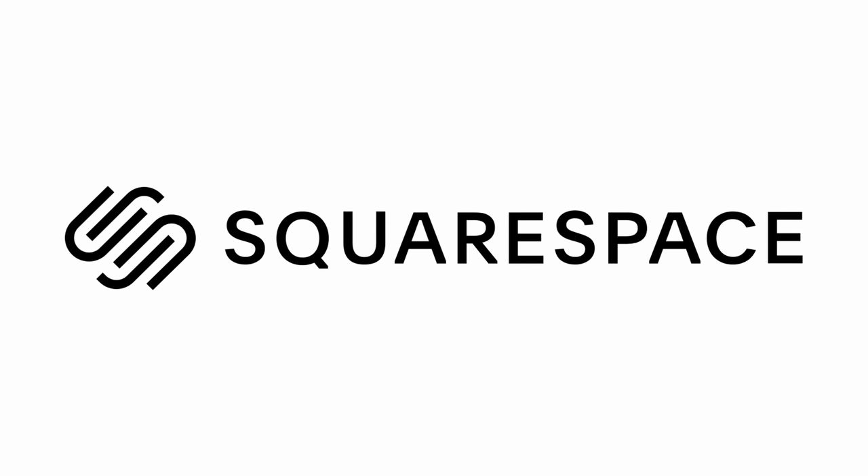If you need a new website or domain, check out squarespace.com for an all-in-one solution.